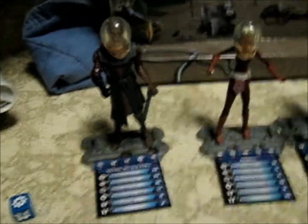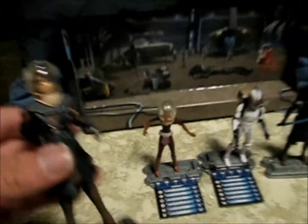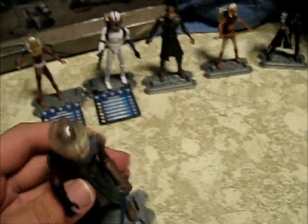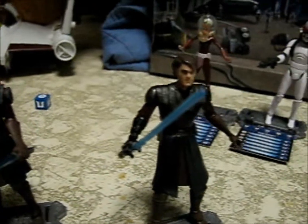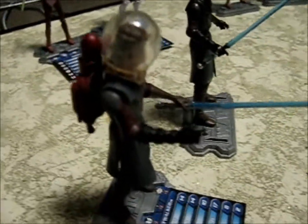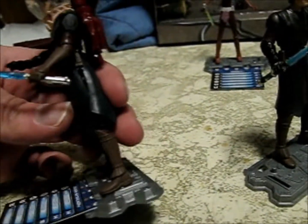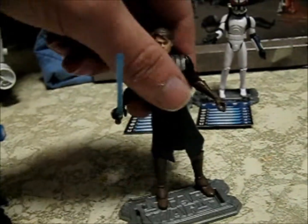Each figure comes with its stand for the battle game. First we'll review Skywalker. This one has a bit of paint on the shoulder plates, and his helmet is pretty much the same as the one that comes with the other guy. A lot of that is pretty much the same, except these parts around him are bigger and less flat and simple than the other one.